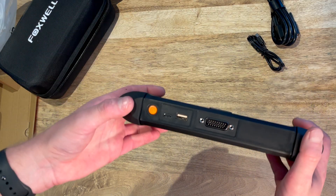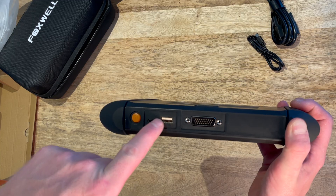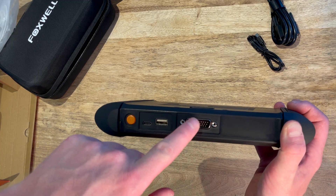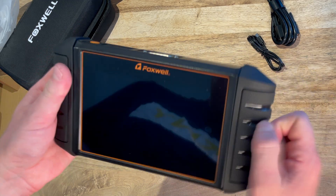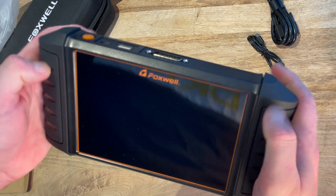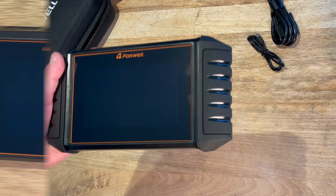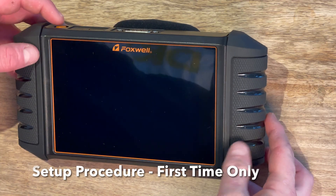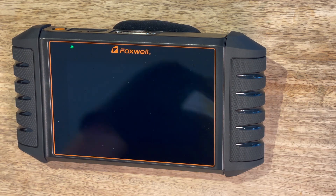Opening the unit up, you can see across there you've got the power button, what looks like the charger cable connection, and the connection to the OBD. That's pretty much it. It's nice and solid so it'll be good in the garage for sure. Now for the setup procedure - hold the power button on top and you'll get a little green light.